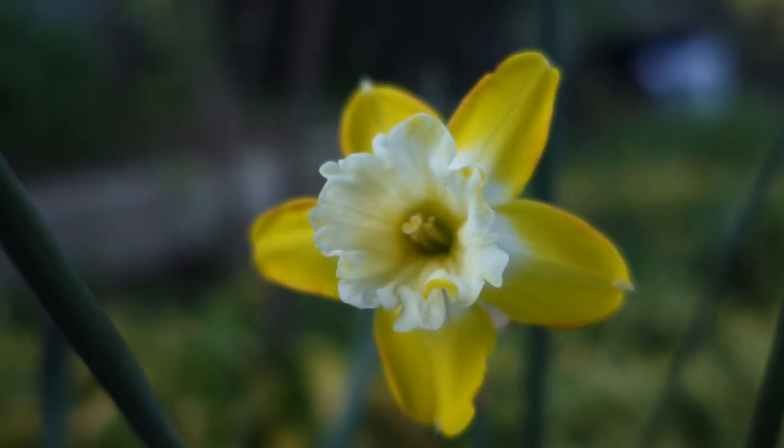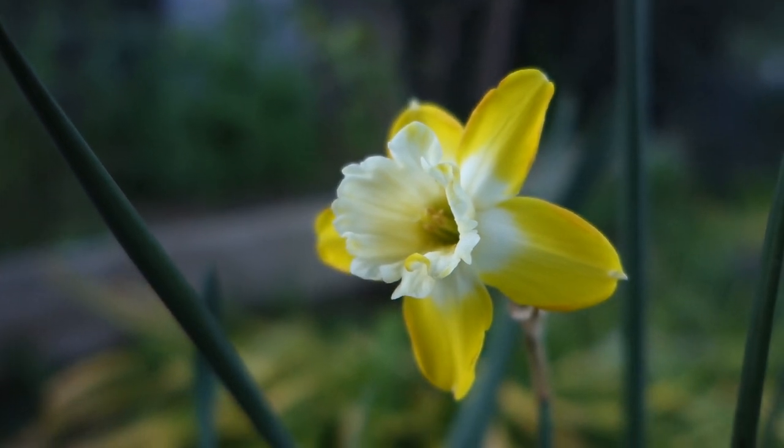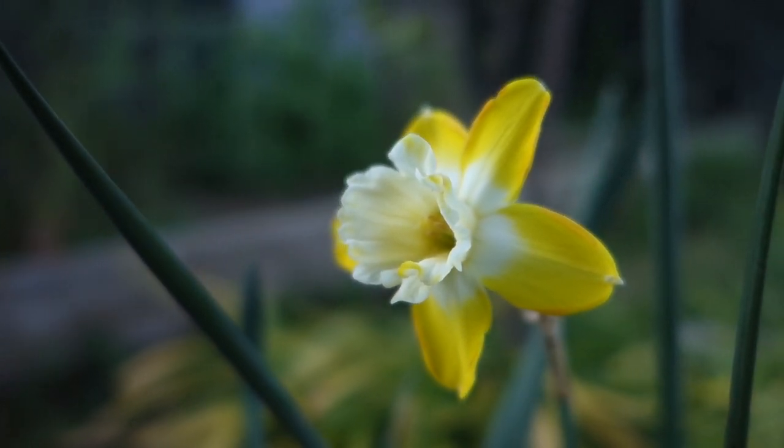So this is one of my daffodil seedlings. It's from a variety called Hill Star. As you can see, it's quite interesting coloring there.